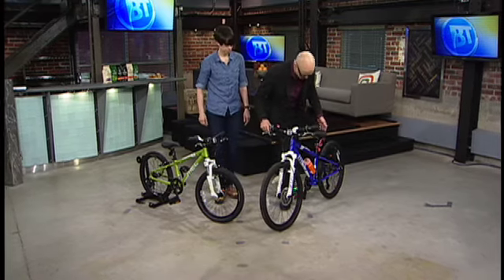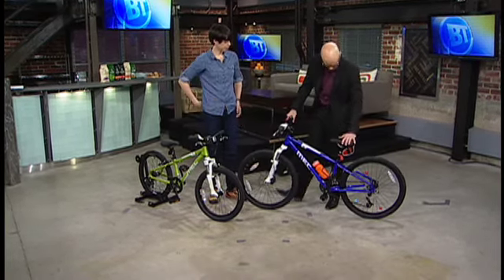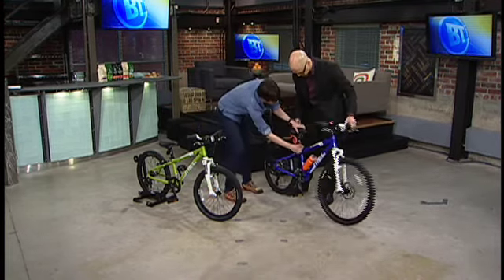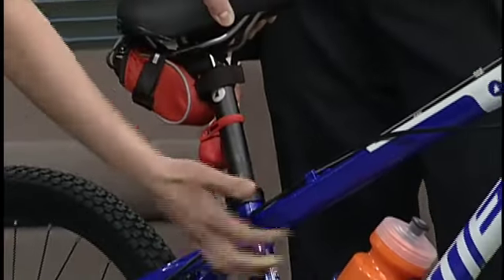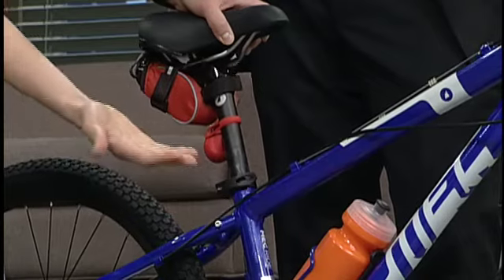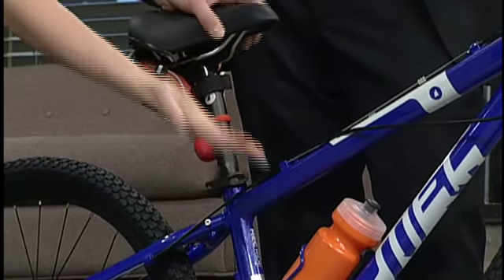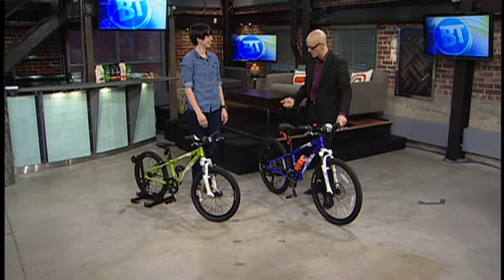Let's talk quickly about adjusting the seat, because it's a whole lot easier for moms and dads than it used to be. This one is just a quick release. You pull this open, adjust it to where you think it should be, and close it. A good rule to make sure you've got it tight enough: it should leave just kind of an imprint on your hand when you close it. If it's leaving a little red mark, then you're doing it right.